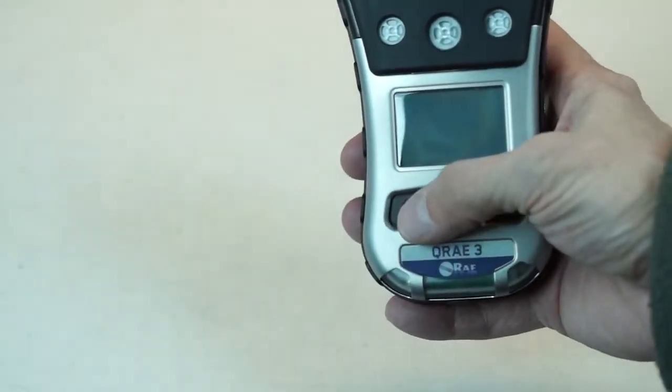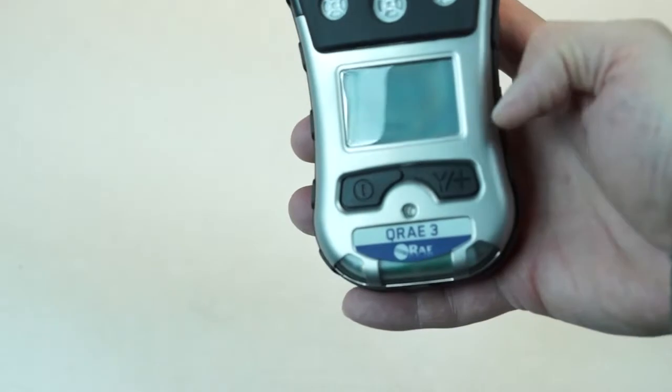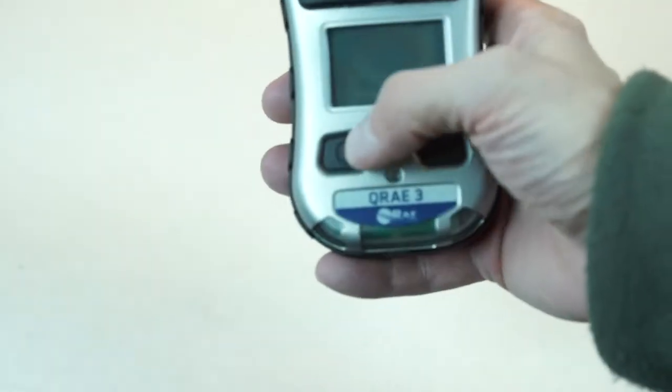The KeyRay3 has two buttons. You have a yes-plus key over here and you have a mode key over here.